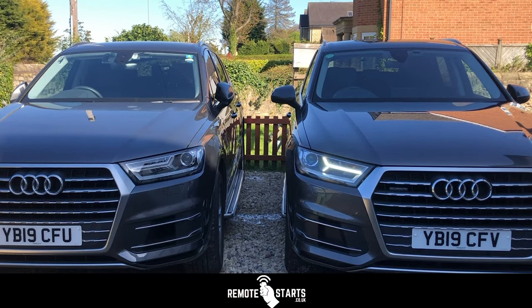You'll also notice on this vehicle on the right hand side we've also done a further setting so that the hazard lights flash every five seconds when the remote start is working. That's good if you're quite far away and you want to see if the remote start system is active — if you can see the vehicle and the light flashing, you know it is.